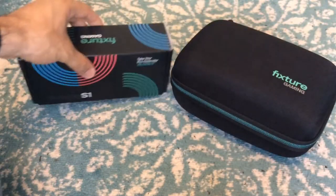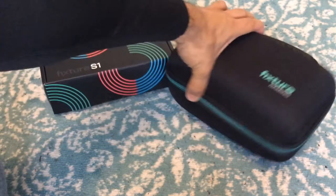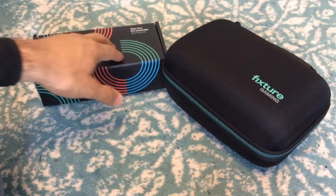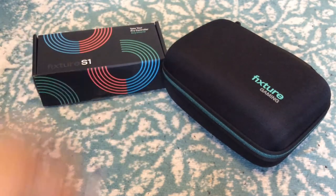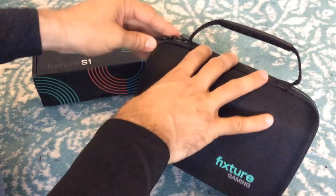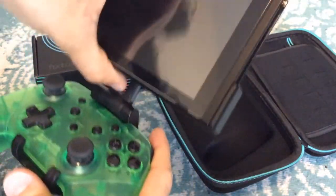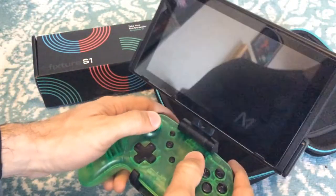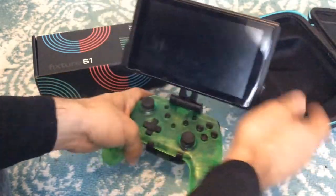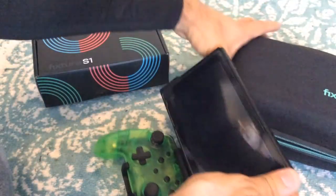So I dig it. I actually think the S1 from Fixture Gaming is pretty darn good. This is a pretty interesting and useful accessory for your Nintendo Switch. Let me know what you guys think in the comments down below — it definitely gets the approval from me. I'm definitely gonna mess around with this tonight and probably play some Fire Emblem or try Street Fighter to see how it feels.